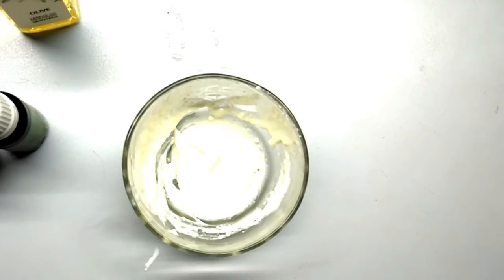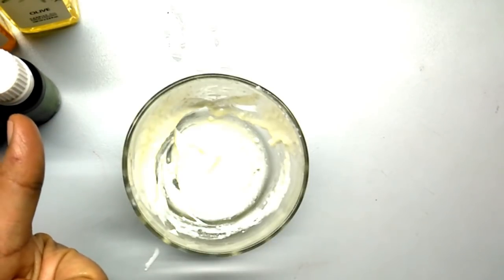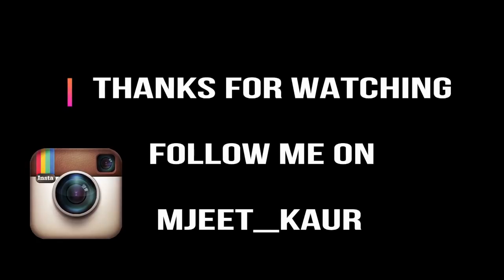If you like this remedy, don't forget to like it. I hope you all like this remedy. Try it and see — because with smoothness, your hair problems will reduce. Your hair will be clean, soft, and dryness and dandruff will go away. Please try it, share it, and comment below. I always wait for your comments. I will see you next time. Bye bye, take care. Love you all.